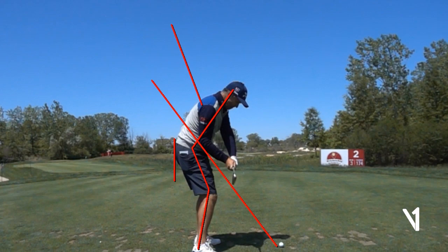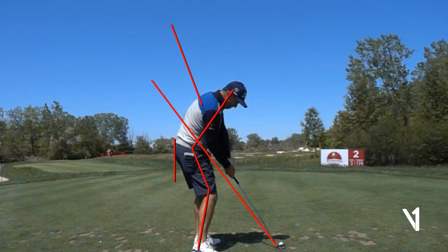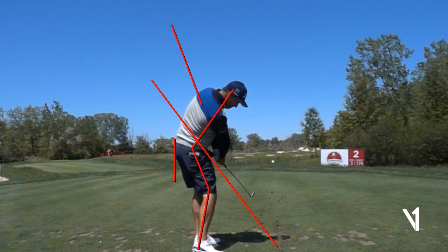As he starts down into the delivery position and we get to impact, you'll see a beautiful impact position. The shaft plane is just a little bit above the original shaft plane line, which is normal in most players because they're shifting away from the camera and moving into their lead side. And again, there's no daylight between Padraig and that tailbone line — that means he's staying in his posture, rotating through nicely. If I draw a line up the club shaft, the butt end of the club is pointing right at his navel.